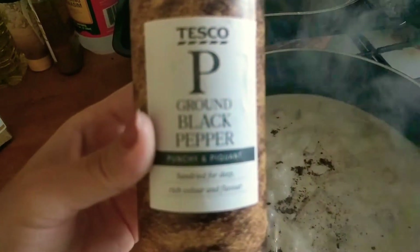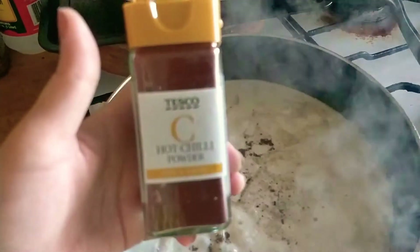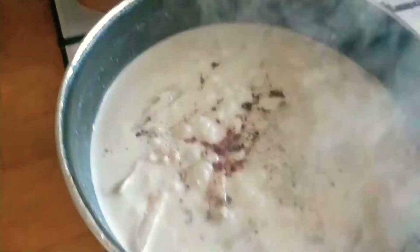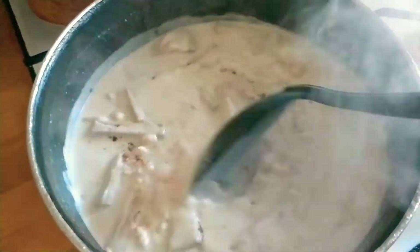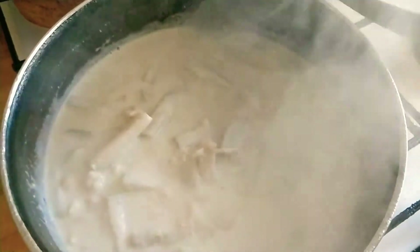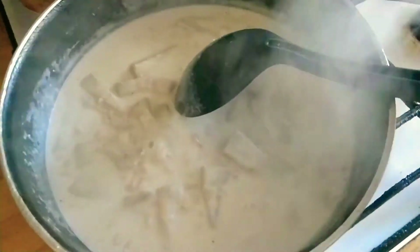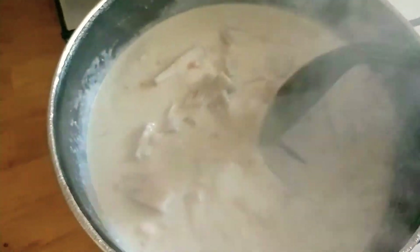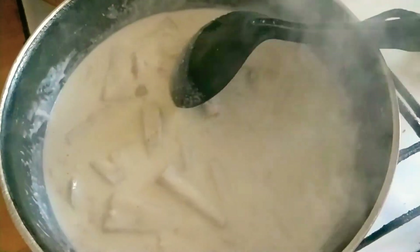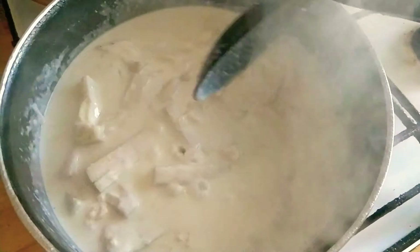Let's put a little bit of hot chili powder, just a little bit, and then let's stir it. If you have chili — like green chili or red chili — you can chop it into tiny bits and put it in here. But because I don't have any, I'll just use the hot chili powder to get a little bit of spice. Let's boil it until the coconut milk and the jackfruit are fully cooked.